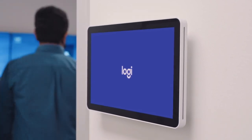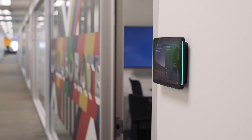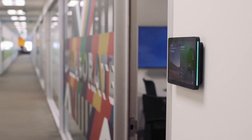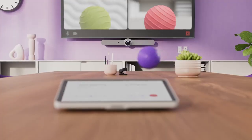Introducing Logitech TapScheduler, a purpose-built scheduling panel designed to be mounted outside the meeting room. TapScheduler signals room availability from a distance, helps people get to the right room at the right time, and works with any meeting space.